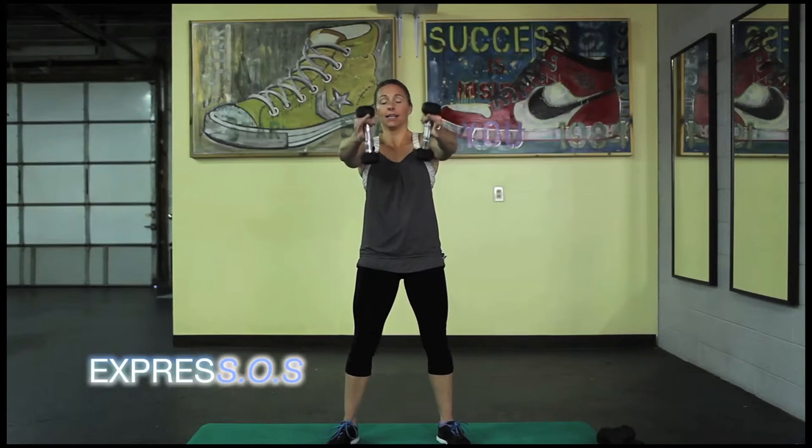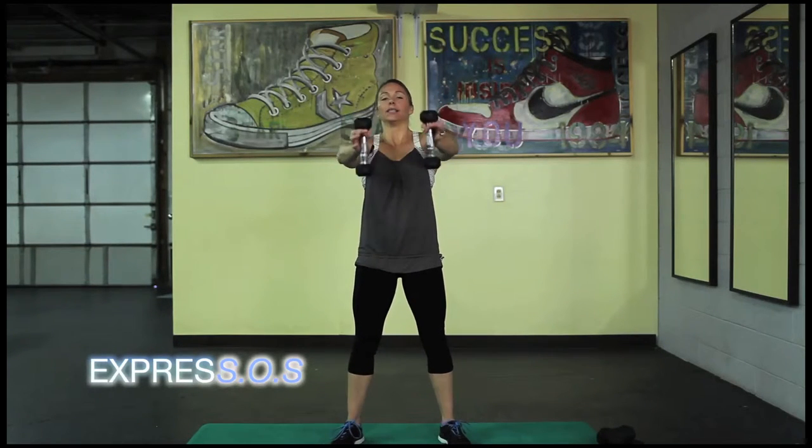Five, four, three, two, one. Now thumbs up — pulse it. I'm getting you at all angles. For the advance version, hold it just with the pointer and the thumb. Ten, nine, eight, seven, six, five, four, three, two, one.